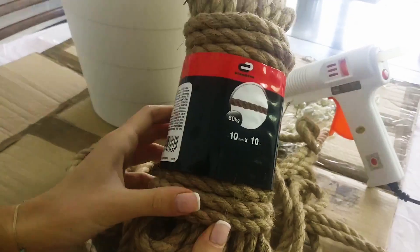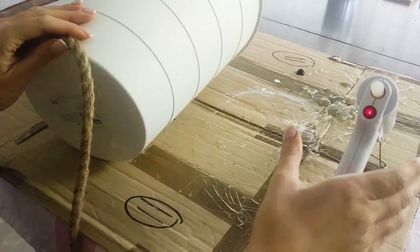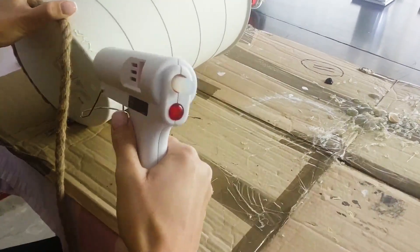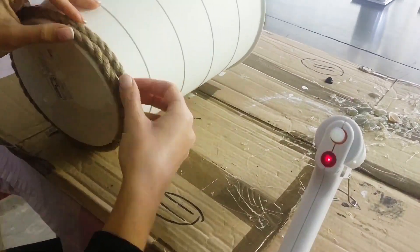For our first IKEA hack, I will be using this waste bin — it cost me 2 euros and 49 cents. This project is super simple: I just took a 10 millimeter rope and wrapped it around the bin. I only hot glued the rope on the bottom and top section of the bin, and I also added some hot glue where the rope ends to secure the trimmings.